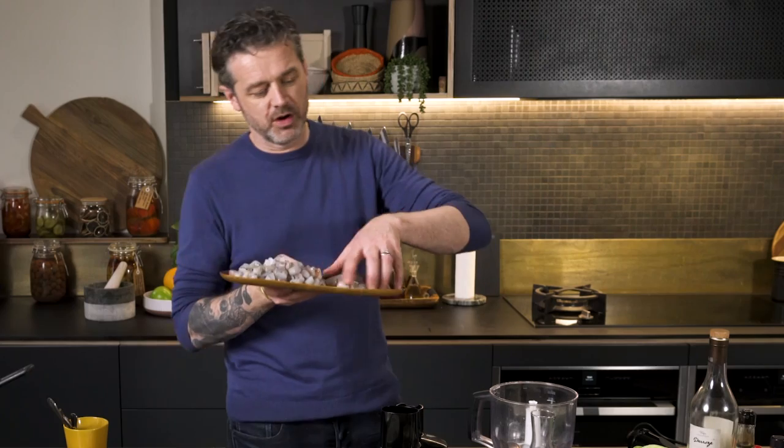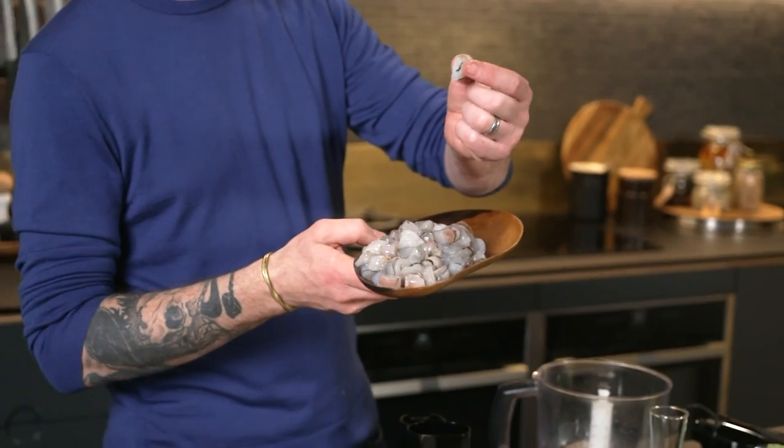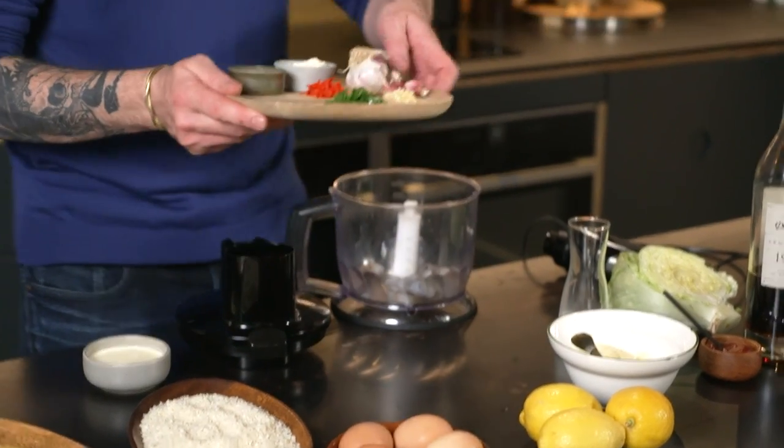I've got some prawns here. I've got some of them whole, which are going to go in, and the rest I've just chopped into a couple of centimetre dice. We want that nice and chunky. I like a schnitzel that is meaty, but we do need a prawn paste — almost like a mousse — to bind the rest of that chopped prawn together.